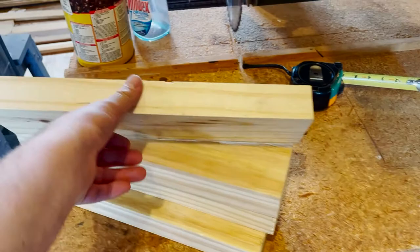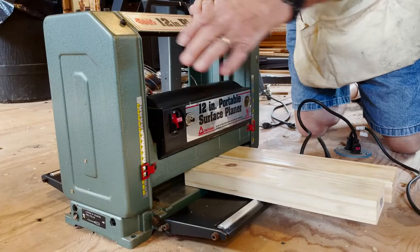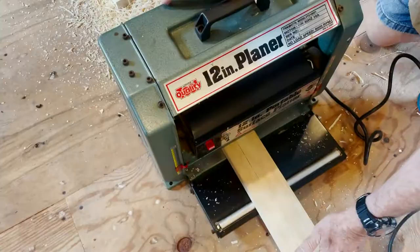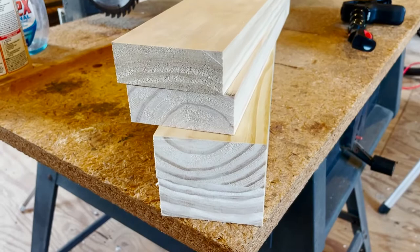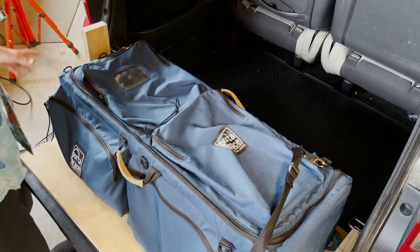So here we have our 15-inch support beams. What we're going to do is we're actually going to plane two of them — the ones that are going to be furthest in the back that will be directly accessible through the trunk — so it will give us a little bit more room to put my camera bag into. So here we have now our support beams: two pieces with the original one and a half inch thickness, and our two planed pieces which are now one and a quarter inch thick.